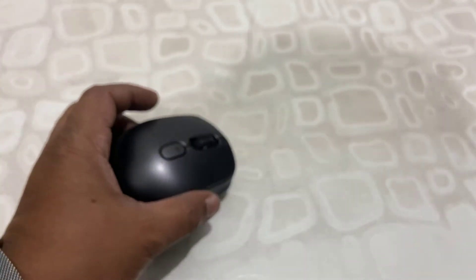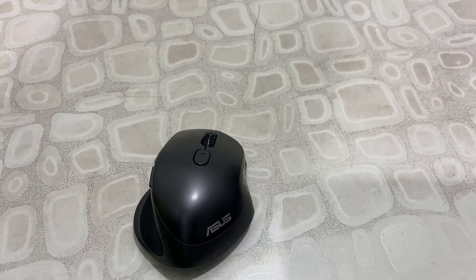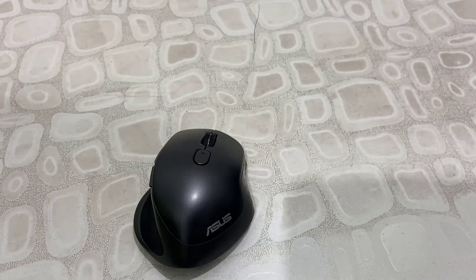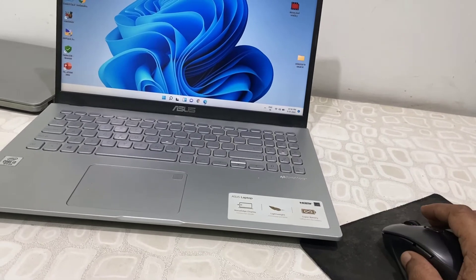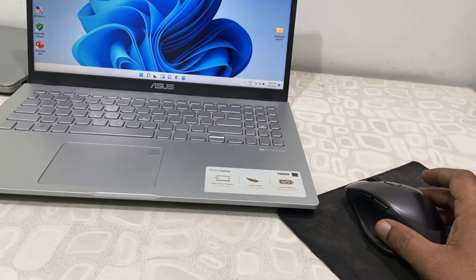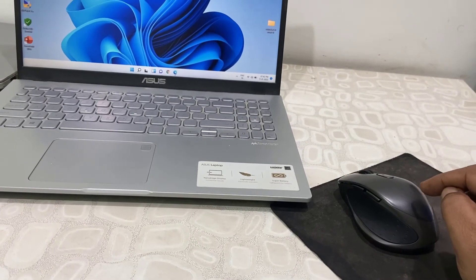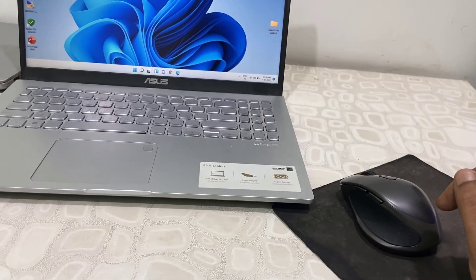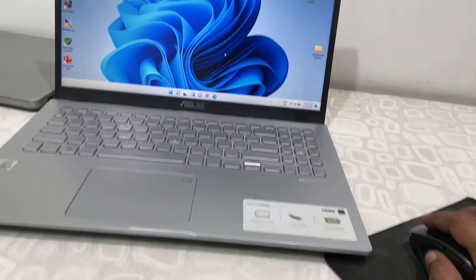I will make a separate video about how to do this. Now I'm going to use this mouse with my laptop and connect via Bluetooth. As I mentioned, this mouse has very little sound compared to other mice — it doesn't create a lot of sound when you click the buttons.